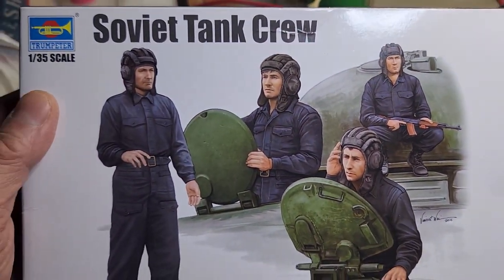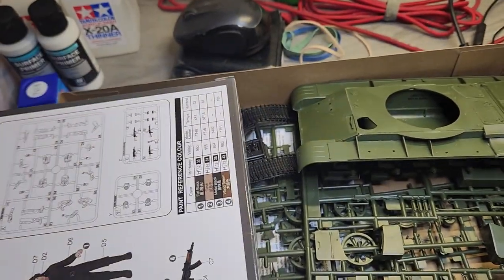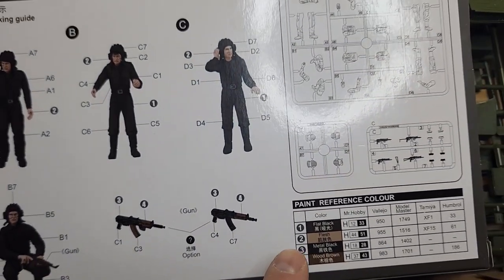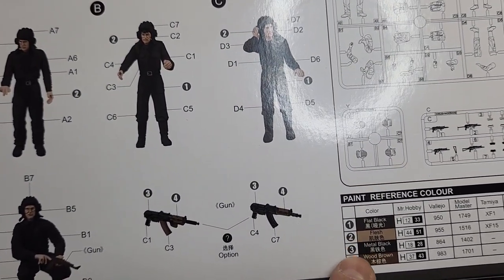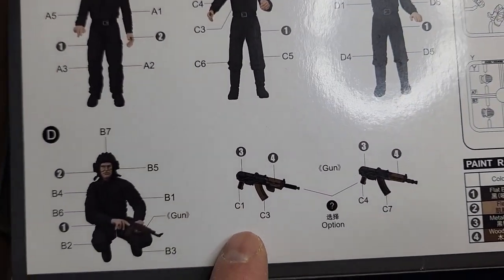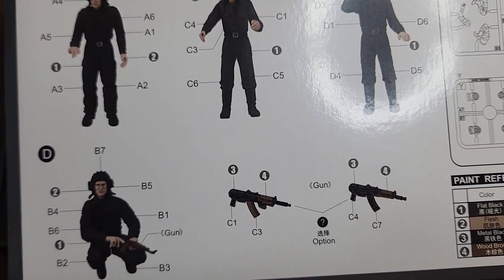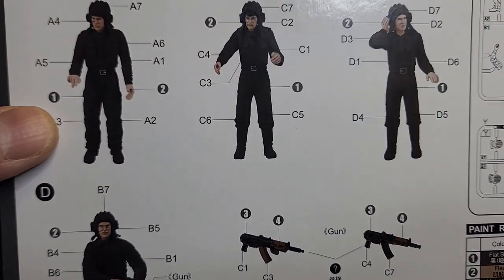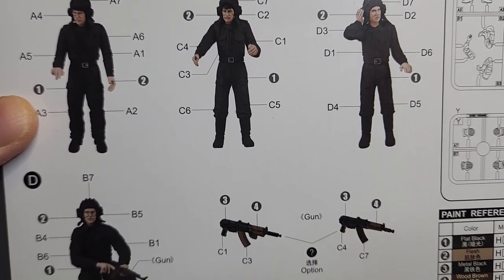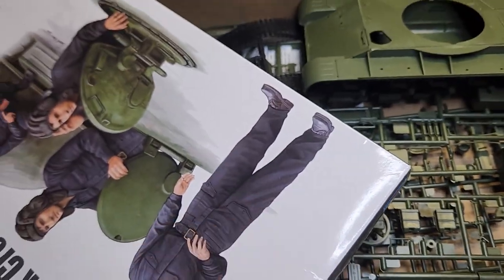Here is the tank crew. Looks like you just need two basic colors: flat black and flesh tone. Of course you need wood brown. They include an AK-47U — the short version — because tankers don't need the range; they just need it as a secondary weapon.